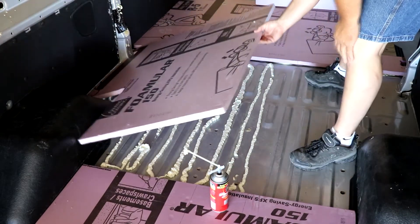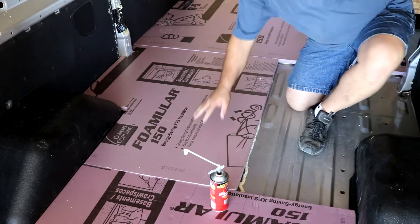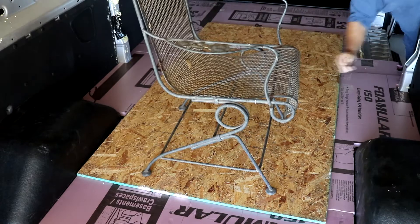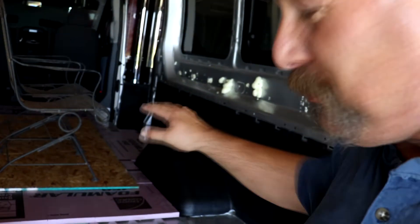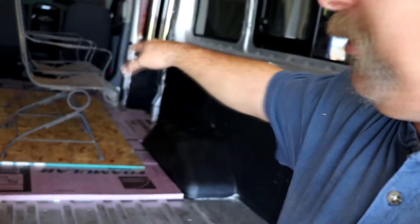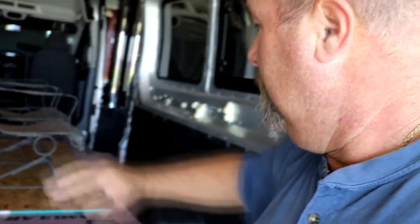While that's curing I'm going to be cutting some of that MDF foam board for an underlayment. To keep the spray foam from pushing the pink foam up, I put a board on there with a little weight on it so the glue can't act like a jack and lift it up — that'll keep the floor level.